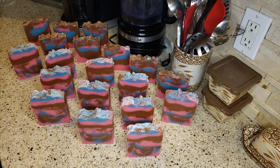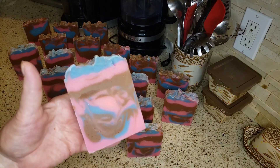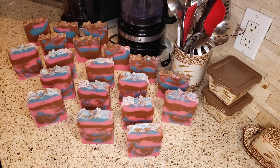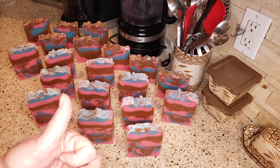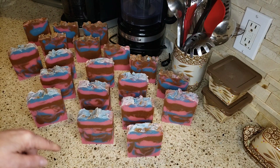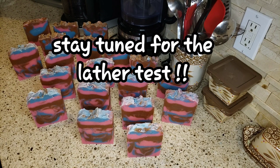If you're new to my channel, please hit that subscription button and the notification bell. If you like homemade soaps and watching cutting videos to see what's inside and how it came out, then give this video a thumbs up. I'll see you all tomorrow in my weekly weigh-in for Weight Watchers. Take care!